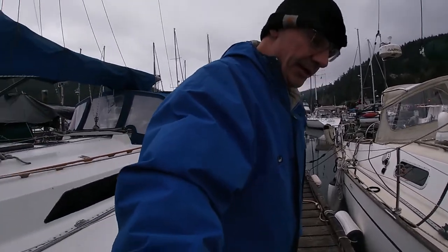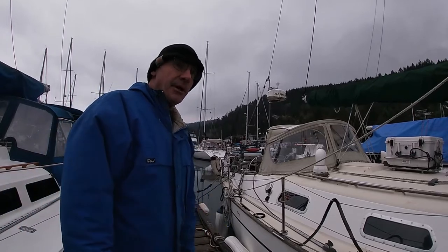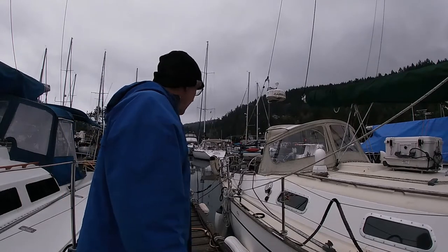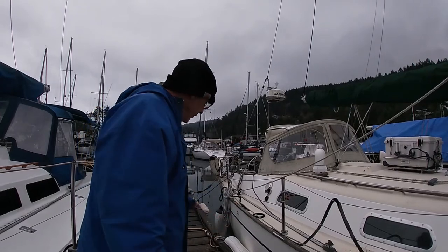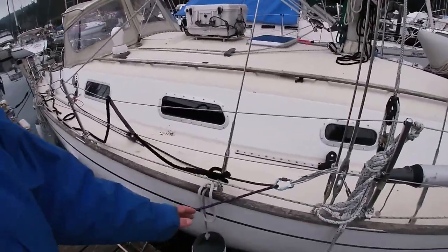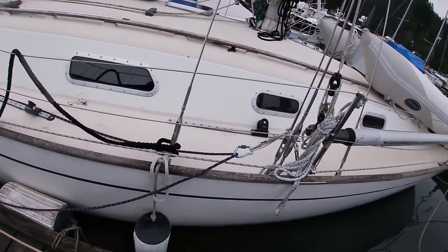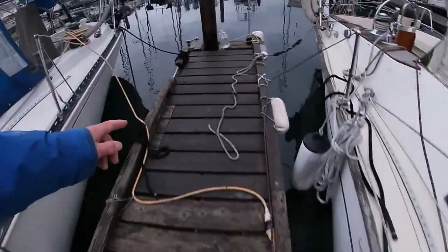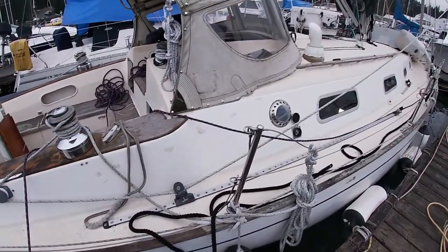I'm going to give this a try. This was actually a suggestion from somebody who made a comment on my channel — to get out of the berth single-handed, they suggested a midship line. I've got one rigged here with a carabiner, an independent line just forward of midship, and then I've run it back to another clip on the dock, with both lines led into the cockpit.